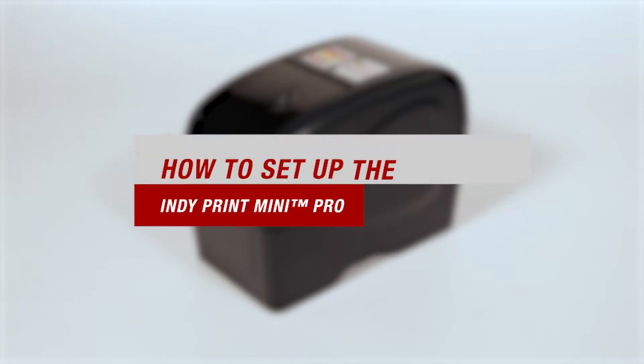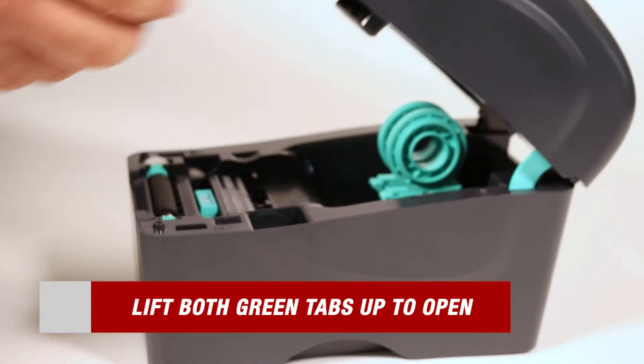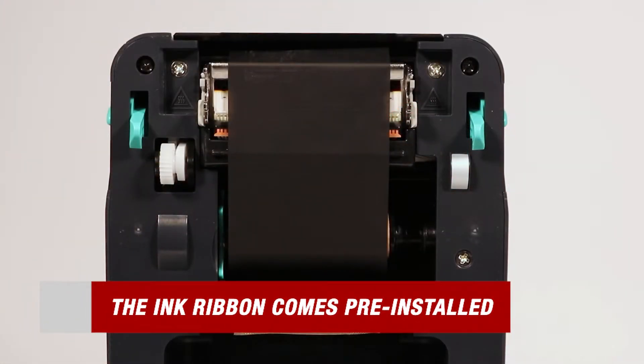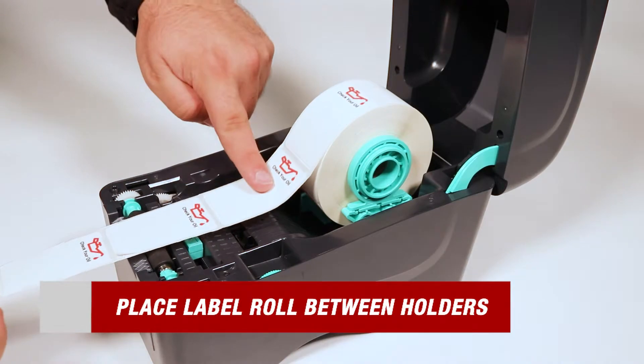Once you've fully unboxed your kit, we can start by setting up the printer. It's a super simple and easy process to follow. Begin by lifting both green locking tabs up to open the printer. From there you'll see that your ink ribbon actually comes pre-installed, but don't worry, we have a video showing you how to install it. First, separate the two green holders, then grab your label roll and place them right in between.